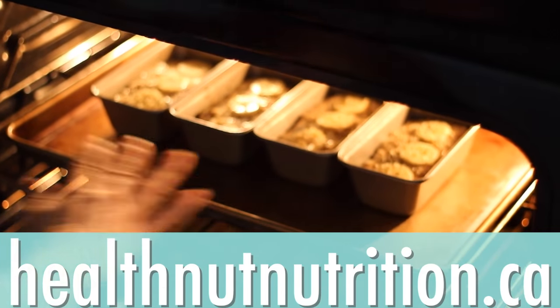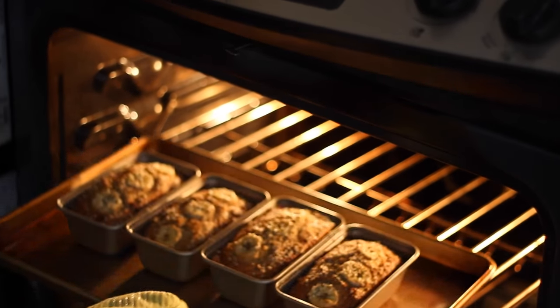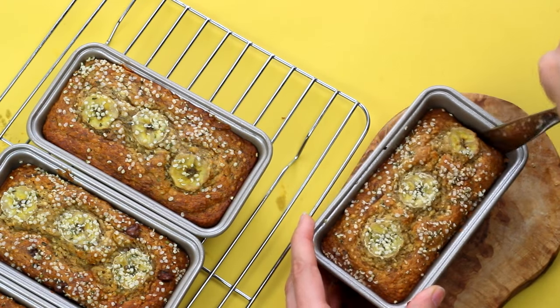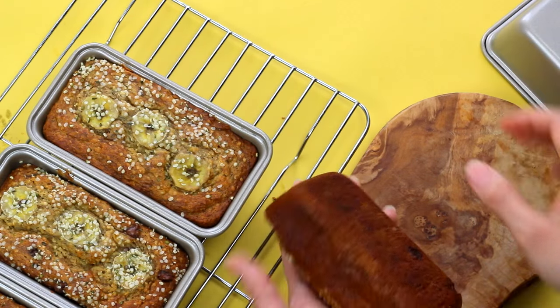I'll have all of the baking instructions over on my blog, healthnutnutrition.ca, so be sure to check that out — I'll have a link down below. Once they're ready, you can go ahead and transfer them to a cooling rack and let them cool so you can pop them right out. These are great to gift to a friend or a family member, or you can just pretend you're portion controlling and eat the whole thing.